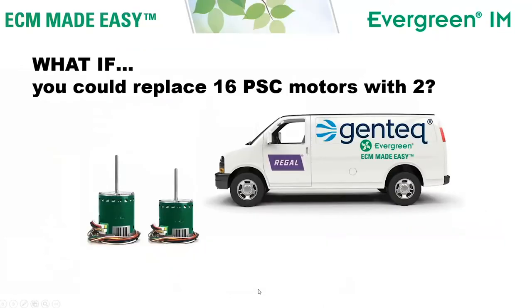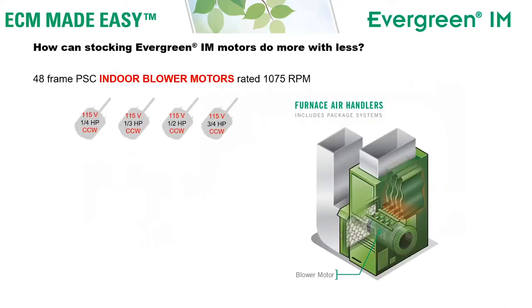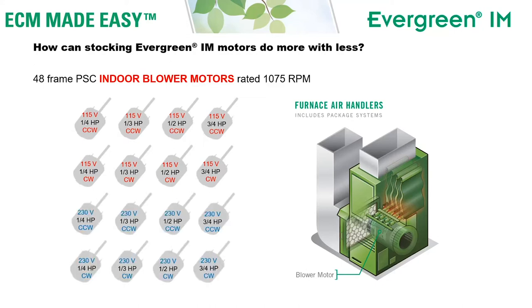What if you could replace 16 indoor PSC motor ratings with just two motors? The Evergreen IM motor is designed to replace 48 frame PSC indoor blower motors rated 1075 RPM in furnaces, air handlers, and package systems. To cover all of the motors in those applications, you would need 115 volt rated motors counterclockwise from one quarter through three quarter horsepower, and you would also need those in clockwise. To cover the air handlers and package systems, you would need all of those same ratings in 230 volt rated motors. That's 16 motors.